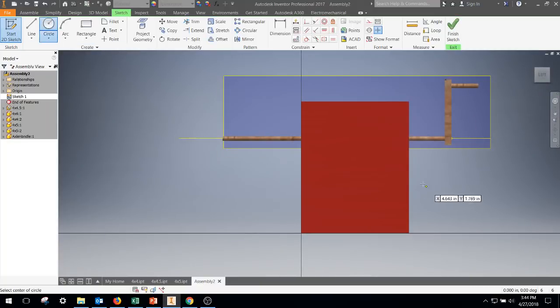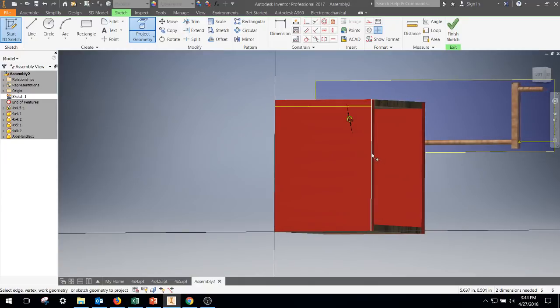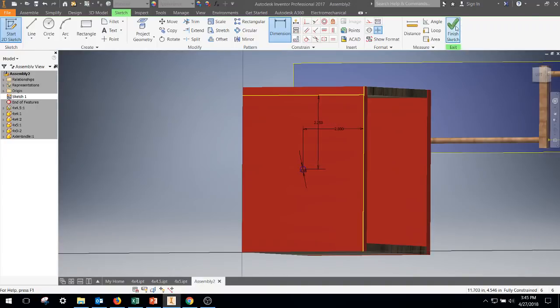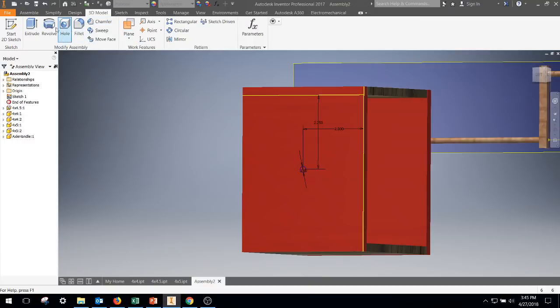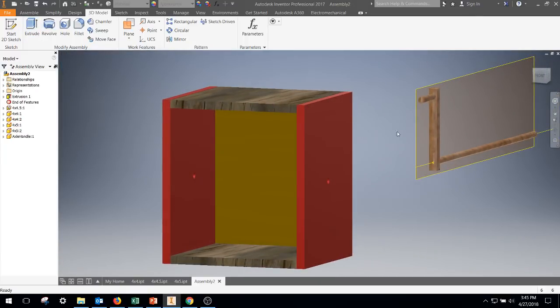Make a circle — the diameter is 3/16. I'm also going to project some geometry so I can see how far over I'm going to pick this. The bottom line gives me the area where it can go. I'll project those geometries and dimension it — from here to there is two inches — and from here to there which would be 2.25 inches. I think that's about the center. Finish the sketch.